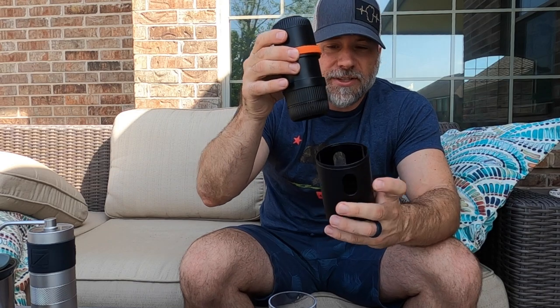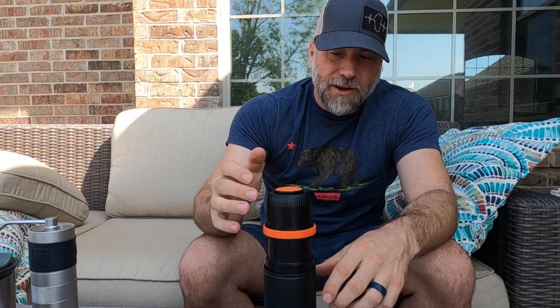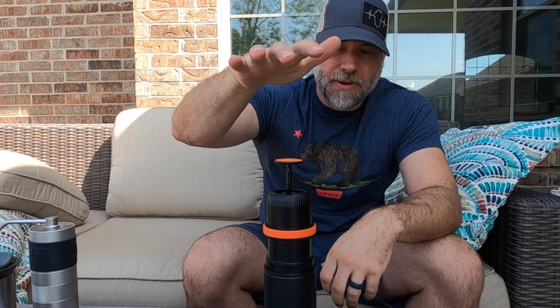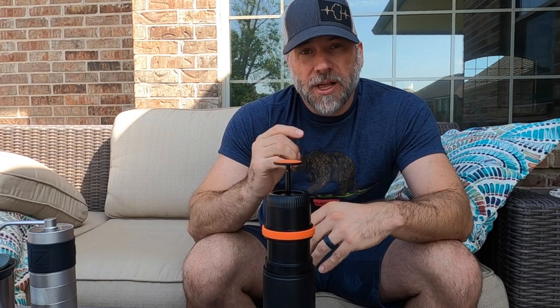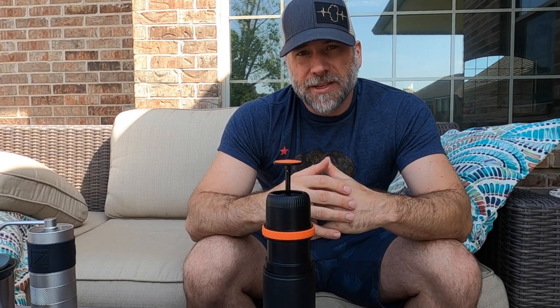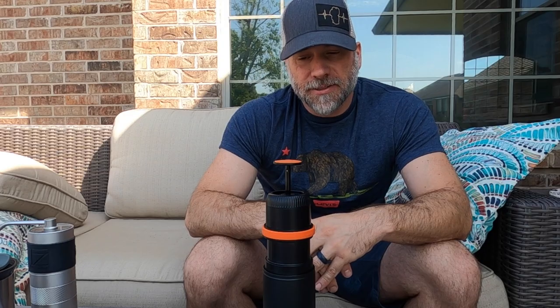And then when you're ready to brew, you take the cup off, turn it over, pull this out, turn this over, put it over the cup. This now goes in here. Open it up and you pump it, and that's how you make coffee. So let's make a cup of coffee and talk about what's good and what's bad about this.